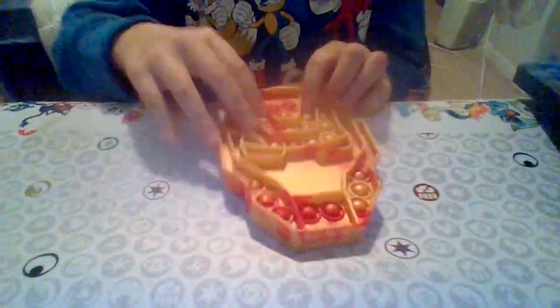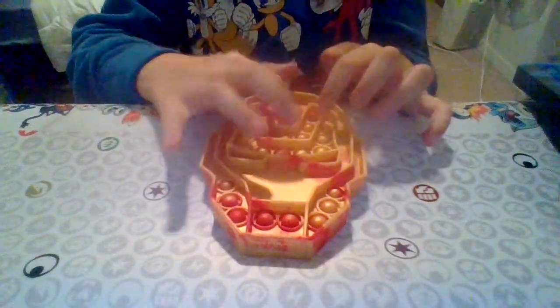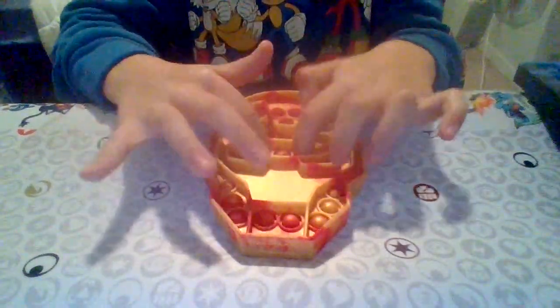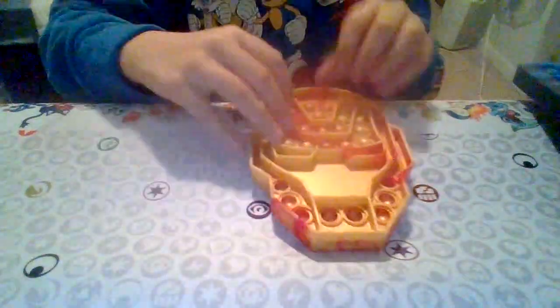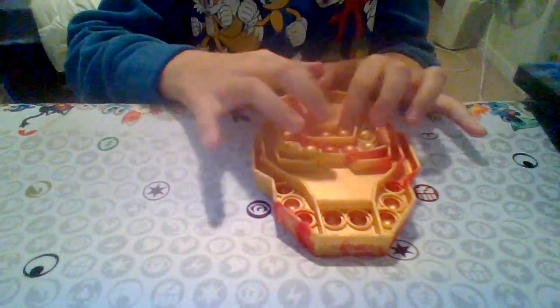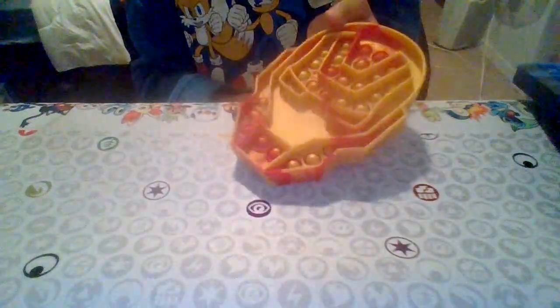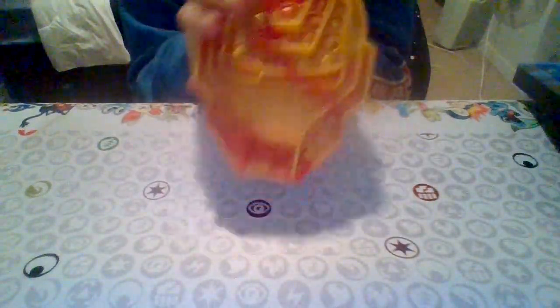This is my Iron Man poppit — it's really nice. I'm not gonna do all of them. If you guys hear anybody come into my room it's probably my brother. That's my Iron Man one — it's gold and red, in case you can't tell on camera.